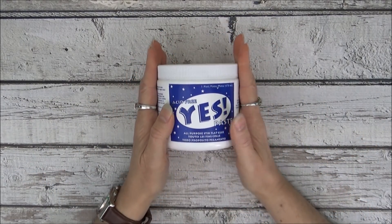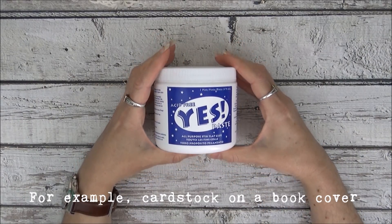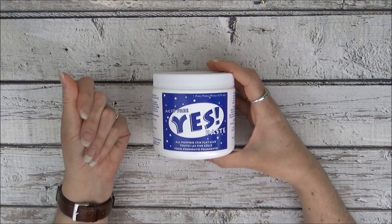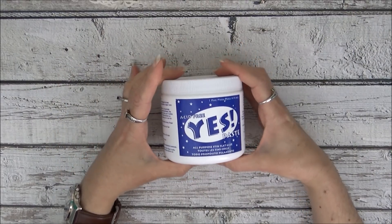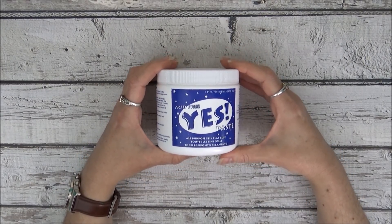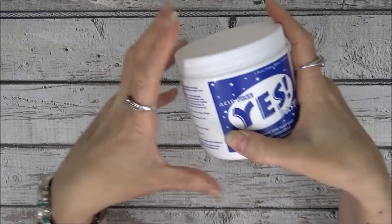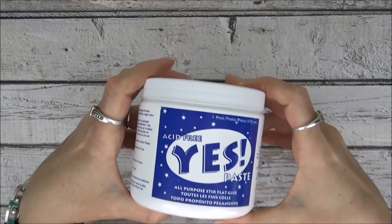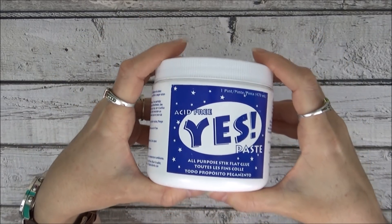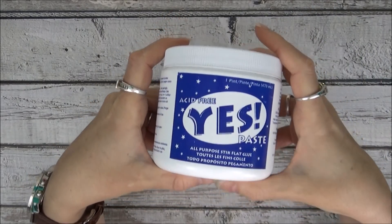The next one I really love is Yes Paste. I use it when I have a large surface of card stock or paper that I want to stick flat, because it has a texture and consistency like butter so it spreads on really nicely. I also like it for upholstery fabric when gluing that to a hardcover. It's messy to use because you need a putty knife or a brush, and you can mix it with a thinner fluid medium, but I use it just as is. It's a little messier than glues in a dispenser, but the results are worth the mess.